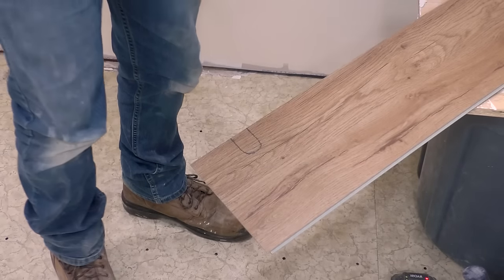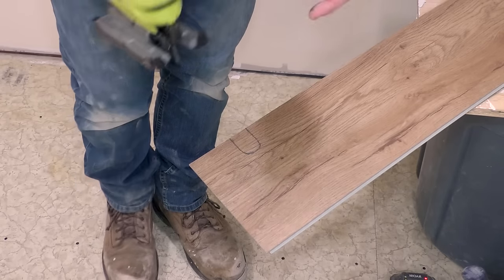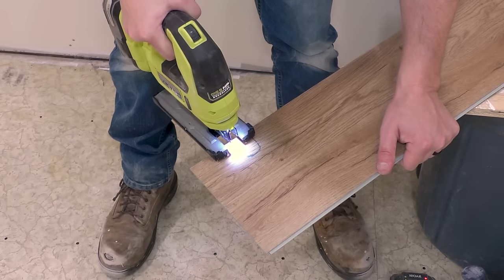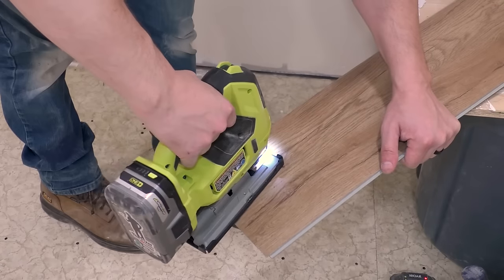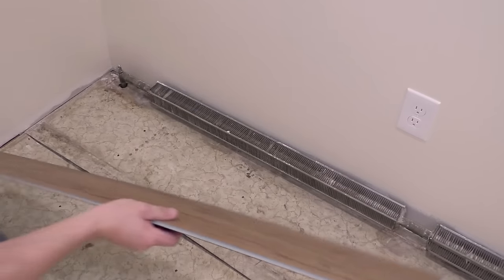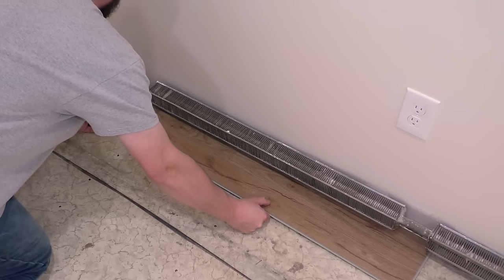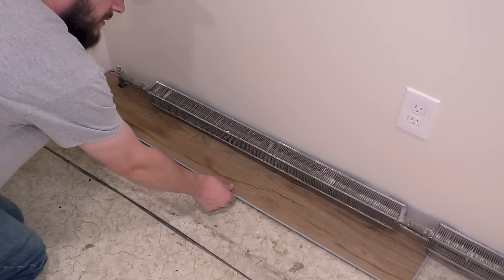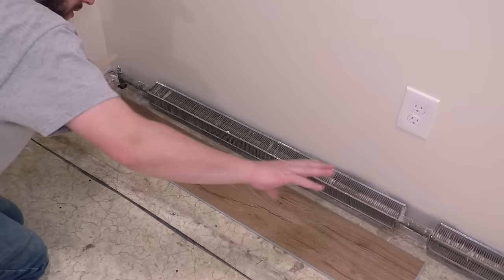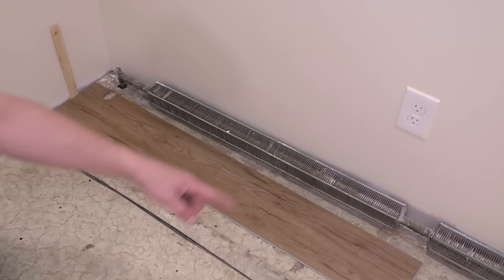This stuff cuts really easy. The way I like to make cuts like this is with a jigsaw with a fine-tooth blade - it cuts through it just like butter. Now we can put this piece in to make sure it's going to be good. That's going to be perfect, but I'm not going to put it into place yet. I'll pull this out past the heat, then put this entire row together first and then slide it back. I'll put my shim in here and we can move on to the next piece.